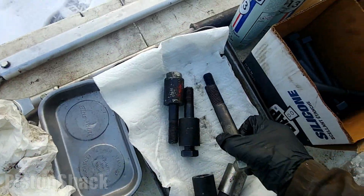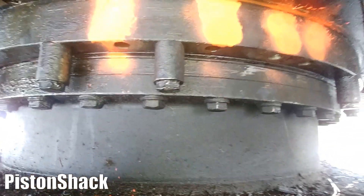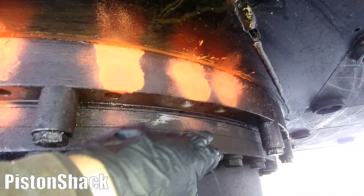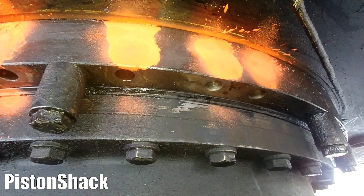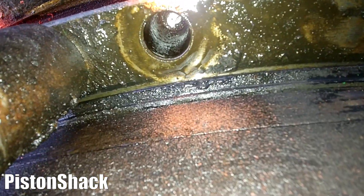We need to extract the broken part of the bolt. Let's go underneath and take a closer look. As you can see, I marked them yesterday — one, two, three, four. Those bolts, or parts of the bolts, are still inside. Let me get the camera — two, three, and four.